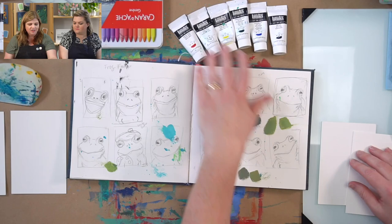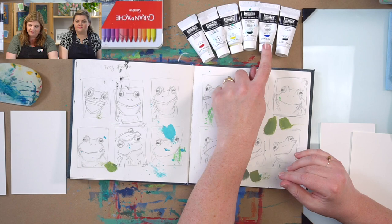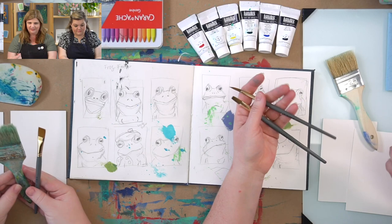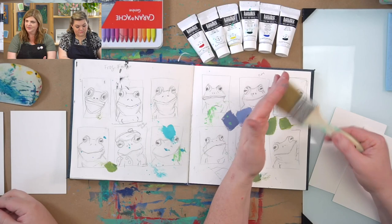Today we're going to be using the Liquitex Professional Heavy Body Acrylic Paint that came in the Wetlands box. We have Naphthol Crimson, Titanium White, Yellow Light Hansa, Phthalo Green, Ultramarine Blue, and Mars Black. We're also going to be using a variety of brushes — really, you can use whatever you have for this. I have a three-quarter inch flat wash, a half-inch flat wash, and for details a round eight. I also have the chip brush that came in the Wetlands box.